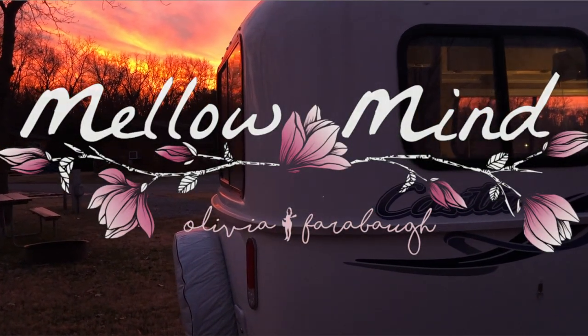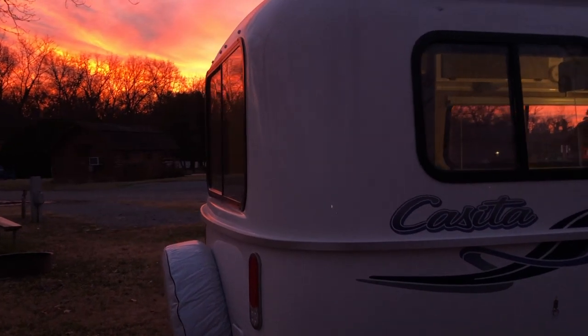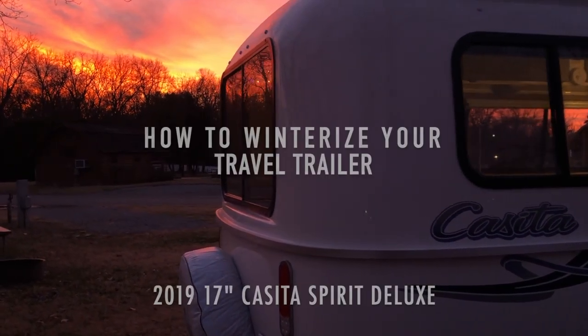Tank and I are in Nashville, Tennessee, and we are heading up to Pennsylvania where it is freezing cold.